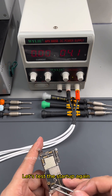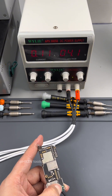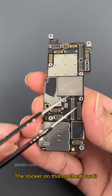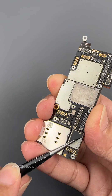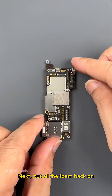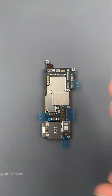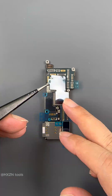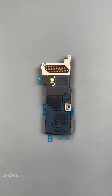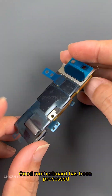Let's test startup again — boots normally. Next, deal with the stickers on the motherboard: clean them up and put on brand new stickers. Put all the foam back on — replace with new foam and stickers. The motherboard has been fully processed.